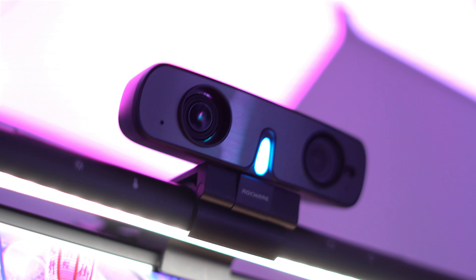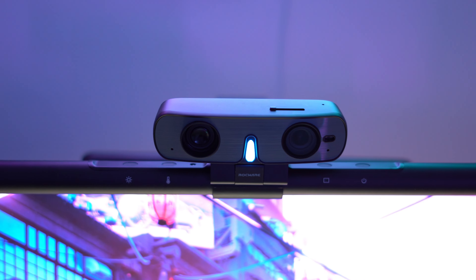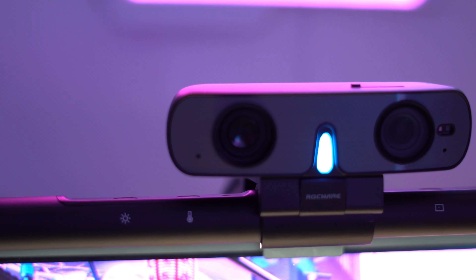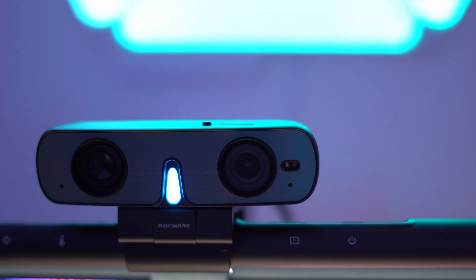Speaking of looks, the RC-08 resembles an owl, which I personally quite like, and it looks mostly symmetrical. On the left hand side you have the 2W speaker. In the middle you have the LED indicator to let you know if the camera is active or not, or if the webcam is on mute. On the right hand side you have the camera itself alongside the privacy shutter on the top and the autofocus next to the camera.